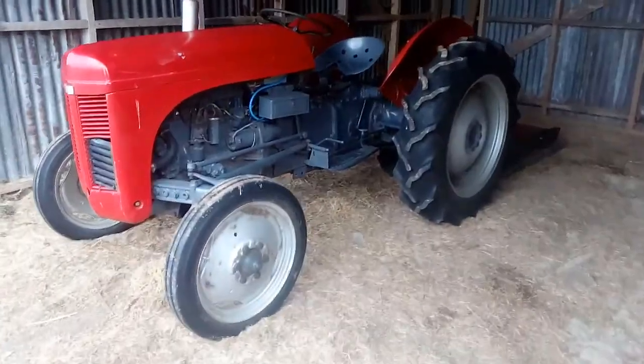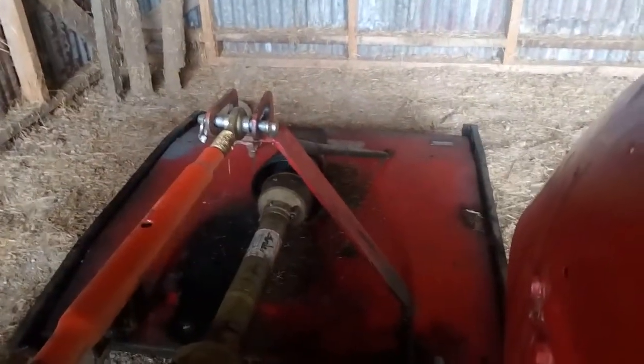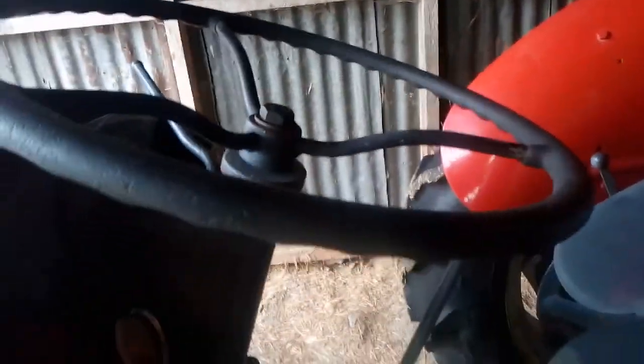Here's the Fergie - I fixed it. I put a new starter solenoid on it and also a new earth. There is the topper and we'll see how it goes. A bit of smoke.